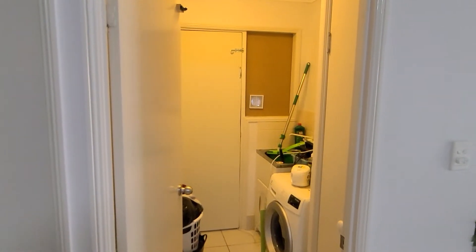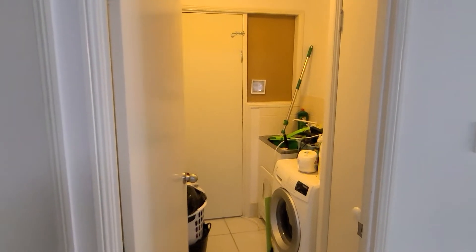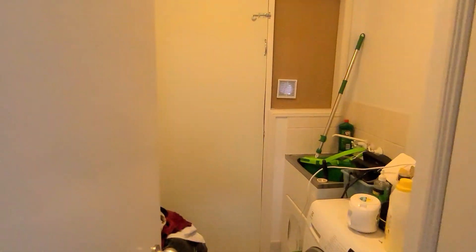Hey guys, I thought I'd just give you a quick tour of my mining room that I built within my laundry. I'll take you through here — so this is my laundry.